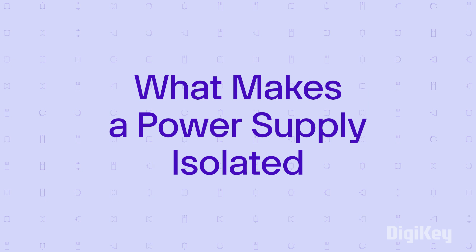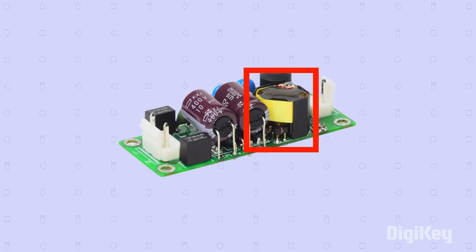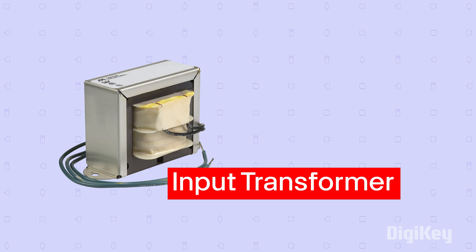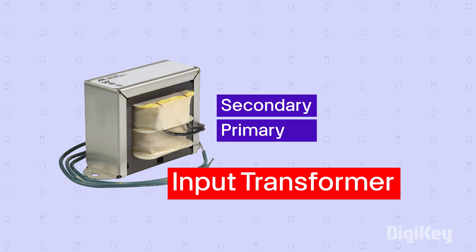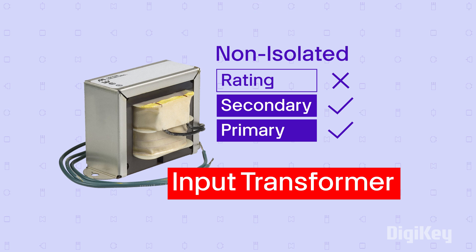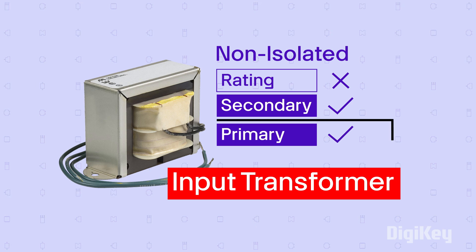The first line of defense for isolated power supplies is the input transformer. Although all transformers provide a degree of electrical insulation due to the physical separation of the primary and secondary windings, they are considered non-isolated when they do not carry a documented isolation rating. Some non-isolated transformers use internal grounding between the windings, which makes isolation impossible.